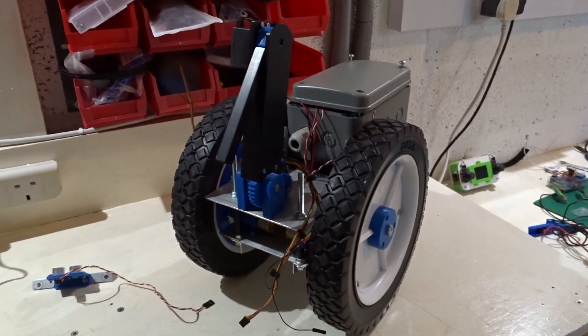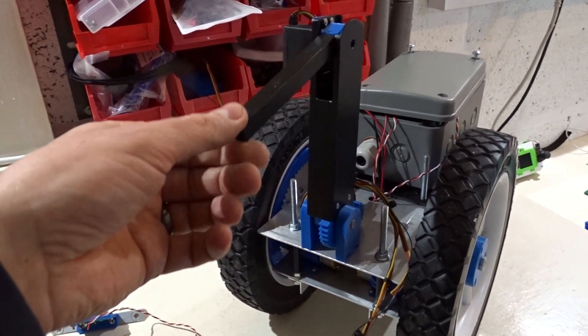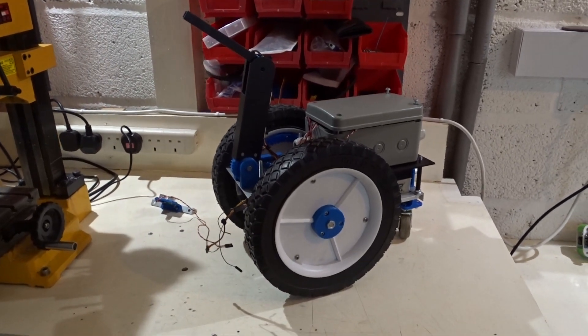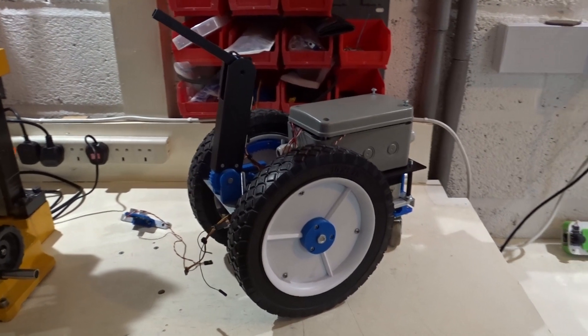The arm on the front is looking pretty cool. That's how I'm going to probably get a moisture sensor and some other things mounted onto the front of the robot. I'll be back when I've done a bit more wiring and built the new circuit.